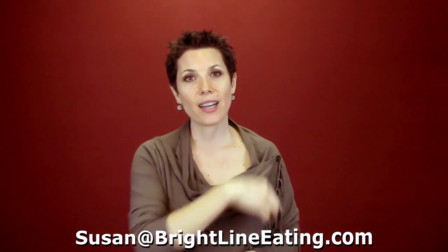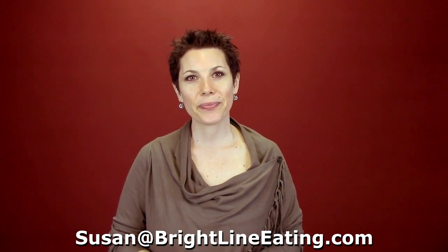So that's the weekly vlog: Weighing and Measuring Without Exception. If you have something you want me to talk about on the weekly vlog, go ahead and send it in — I'm at Susan at BrightLineEating.com. I'll see you next week. Thank you.